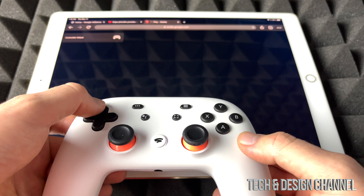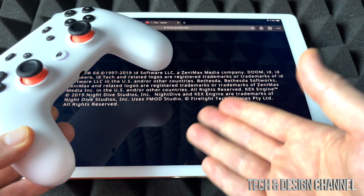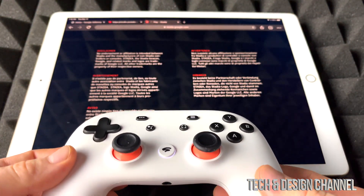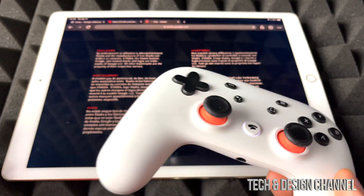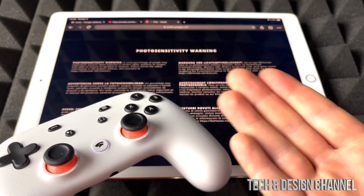There we go, I think it got synced — yes, it's synced up. Obviously the code for you would be different; it shows pretty different for everybody. Yes, it works just fine. Unfortunately, we still need a controller in order for it to work.